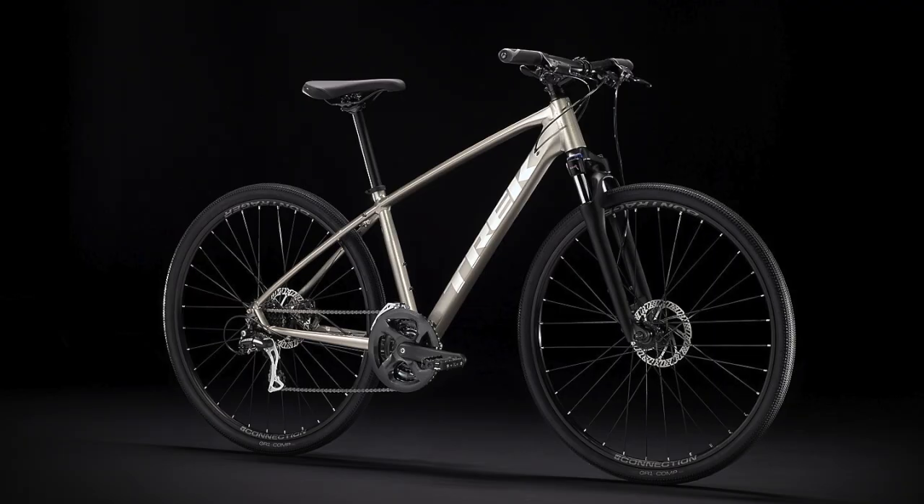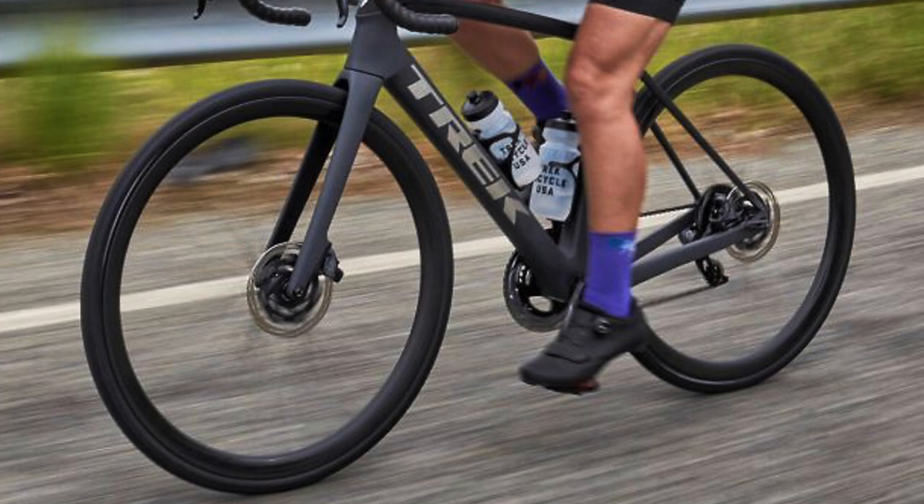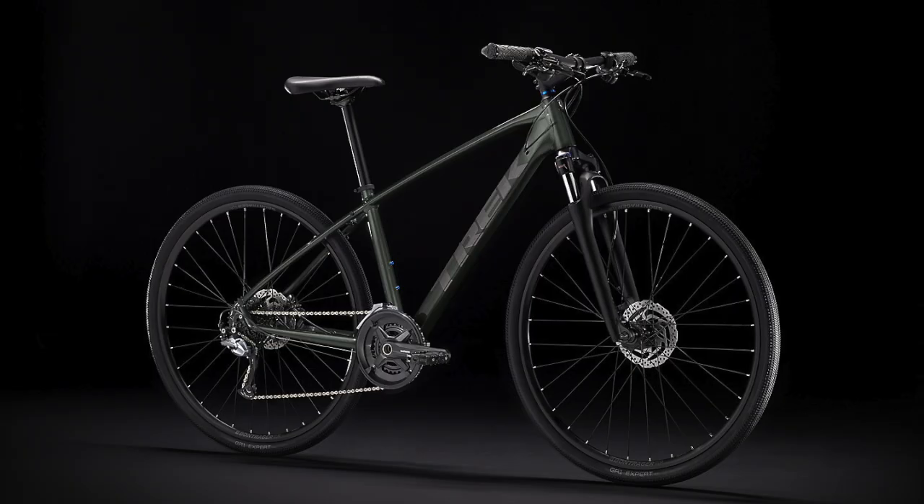The Dual Sport lineup is one of Trek's gravel or hybrid bike lines, which basically means that they have wider tires than road bikes and narrower tires than mountain bikes, so they're somewhere in between the two. They're intended to work just as well on the pavement as on gravel and can thus be used as your only bike, riding on roads and on light trails without worry.